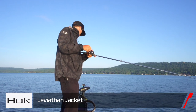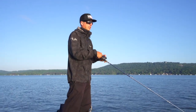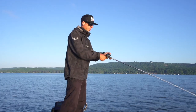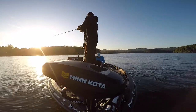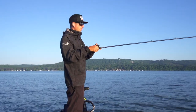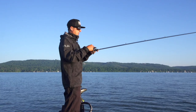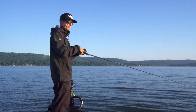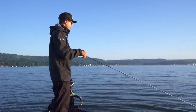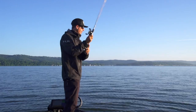A spinnerbait is a really good choice too. I'm going to throw a Gunfish 115 here in just a second, get it up on top of the grass and have them look at it a little bit more. This LV500 is moving pretty quick and the thing I like about it is I can get it into that milfoil a little bit and snap it free. That's always when you get that bite - you get that reaction bite when you're snapping it through that grass.